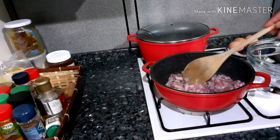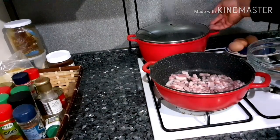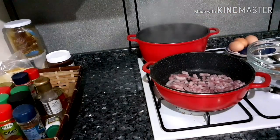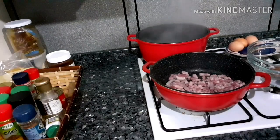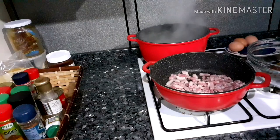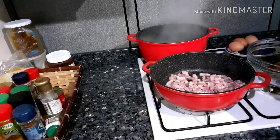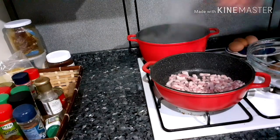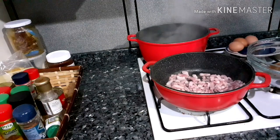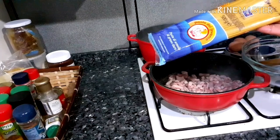We are going to fry the meat for a bit. Over here, as you can see, my water has been boiling. This is the water for the pasta, for the spaghetti. So I start by adding salt, and then add my spaghetti.